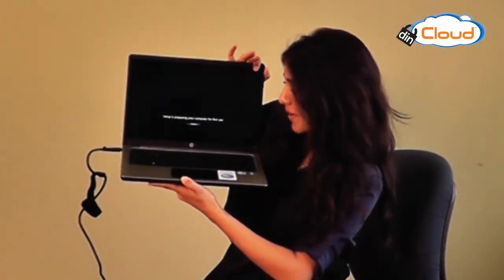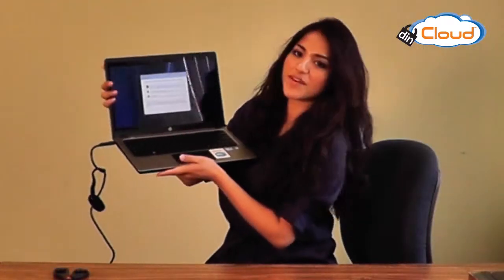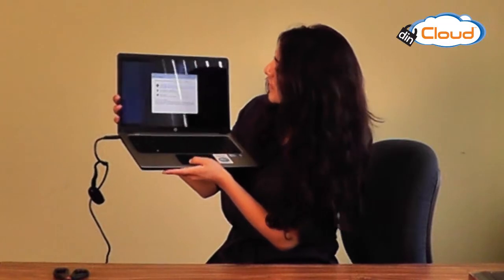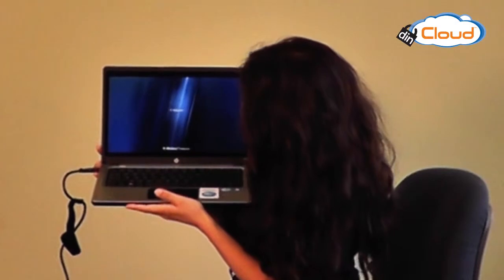Setup is preparing your computer for first use. I'll just enter in some of my information really quickly. I made myself a password and username, and I'm going to get on my wireless network. Now it's setting up and should be ready in just a minute.